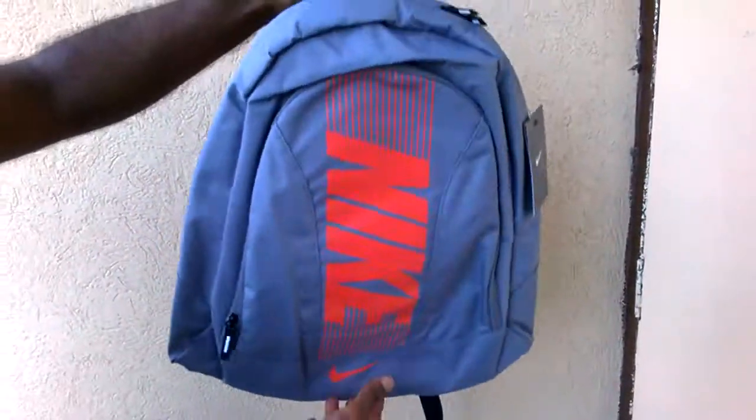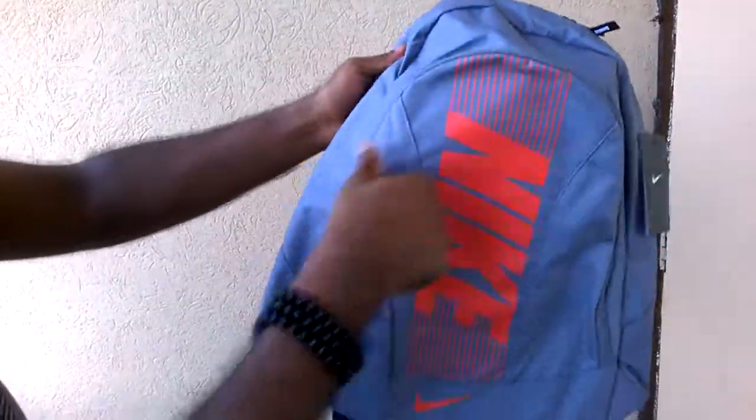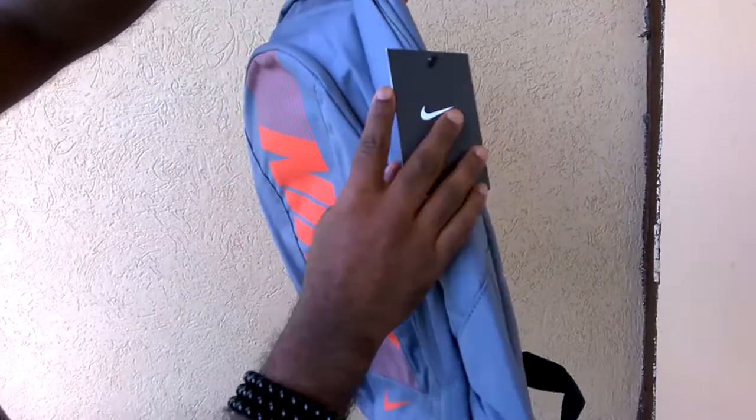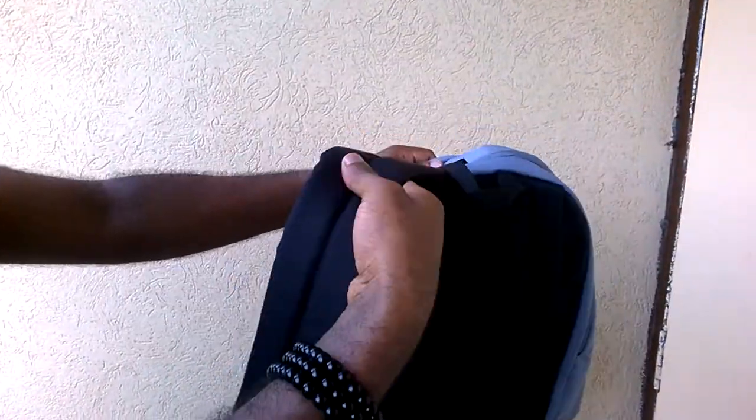The gray color one — it's a new bag; the other one is a bit old. Both look good. It goes for around 1995 rupees. I'll just show you how it looks when worn.